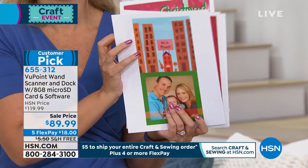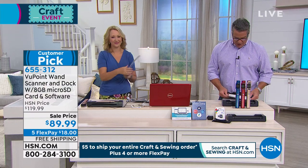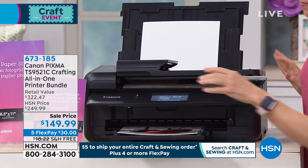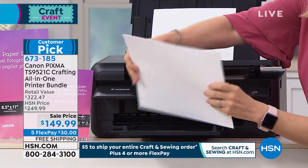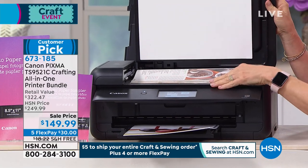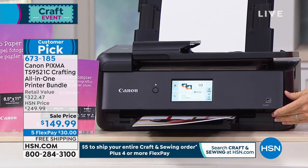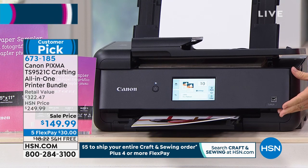We are excited you picked it up. Coming up later with Julie is the Canon Pixma all-in-one crafting printer bundle. It's a traditional everyday Canon printer, but for crafters it does large-format prints — the big 12 by 12s. You get a boatload of paper to go along with it. That's a hundred dollars off today and free shipping — $30 to get it home. Regular printers cannot do all those different sizes and formats. This does all of them, even the big jumbo ones. You can even create your own crafting papers. It's a customer pick — order at 673-185 coming up a little bit later.